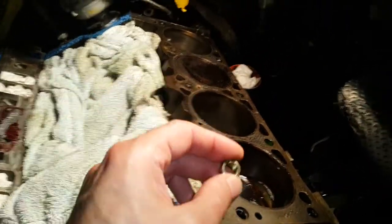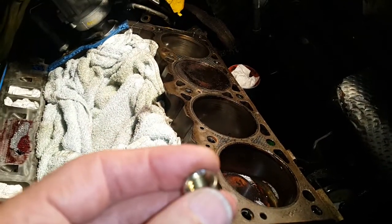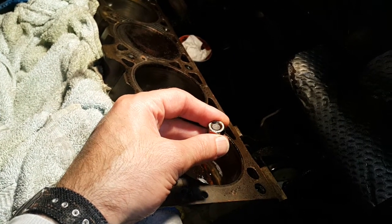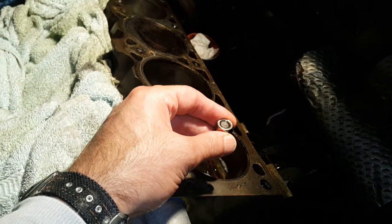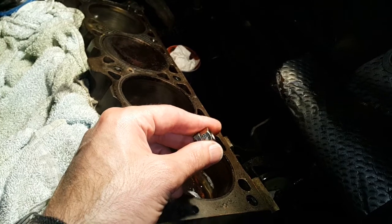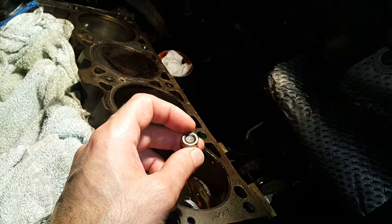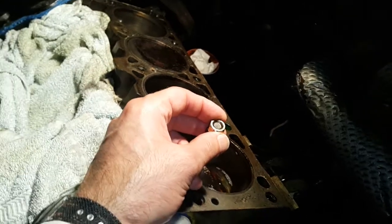Then I took a 14 millimeter nut — sorry, nut not bolt — the inside of the 14 millimeter nut fits nicely over the dowel pin. The problem is that when you put the nut over, you can see it's recessed, so you'd be trying to weld into a recess. Since I knew that sometimes doesn't work properly and I needed to get this right first time — otherwise I'd have to take the whole engine block out — I put the nut in the lathe, turned it down a bit to make it flush, then countersunk it so there was actually somewhere for the weld filler to go.